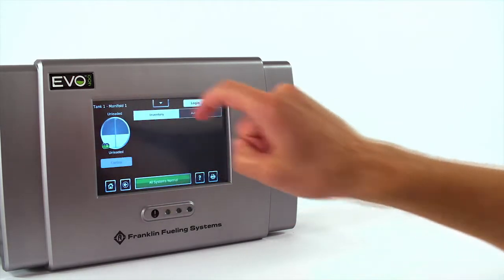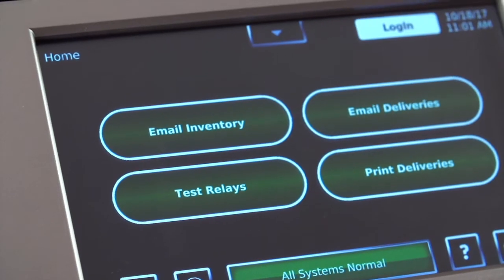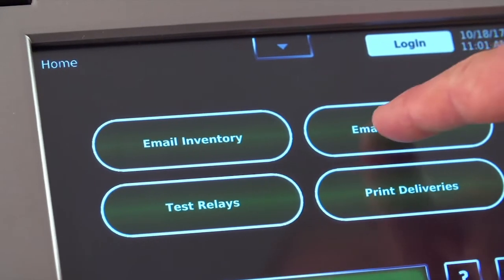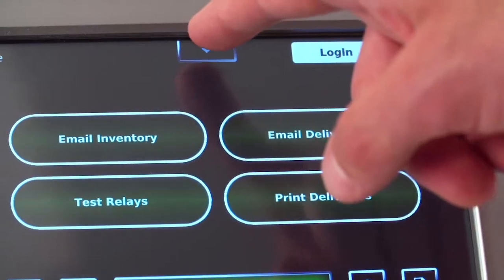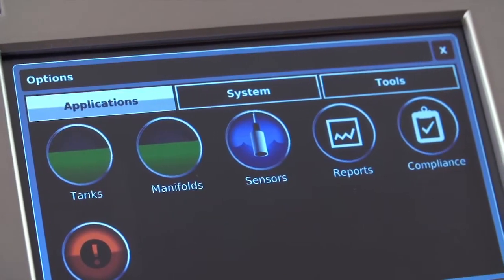The Quick Jump menu obviously adds to that. The icon-based design is just simple and really easy to use. The one-touch buttons are customizable for your station. It also has a drop-down menu so that you can navigate very quickly and easily through the system to get the information and data that you need.